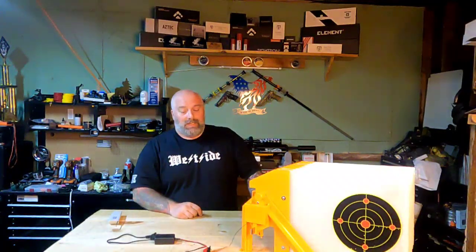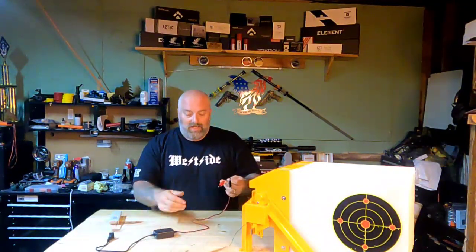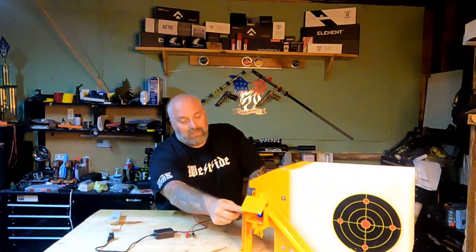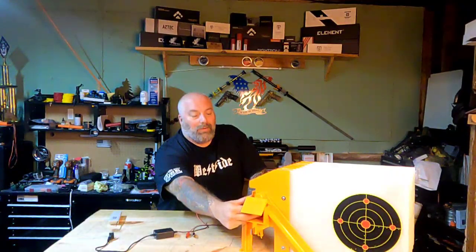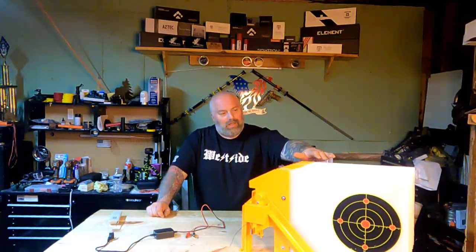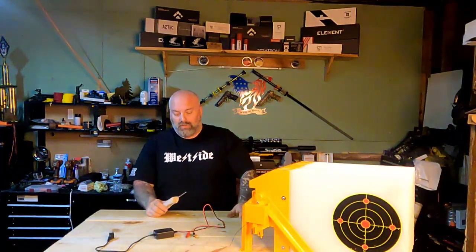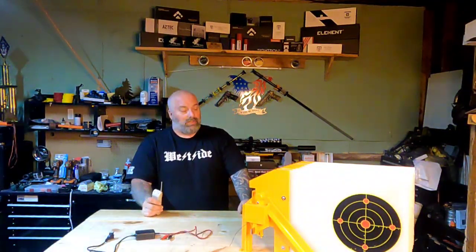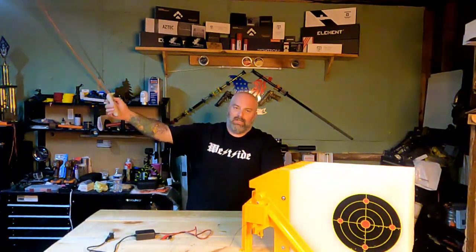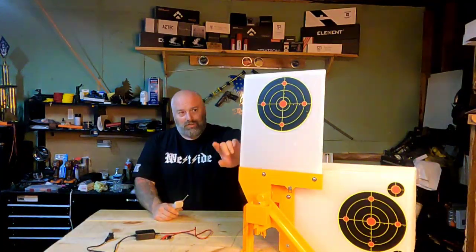The unit does come with a charging cable — a little alligator clip setup with a positive and a negative. Underneath the cover you've got the power switch down in the box as well. The remote control takes a 9-volt battery, which does not come included, just to give you guys a heads up. Once you've got this set up where you're interested in shooting, simply hit the button and you've got a target.